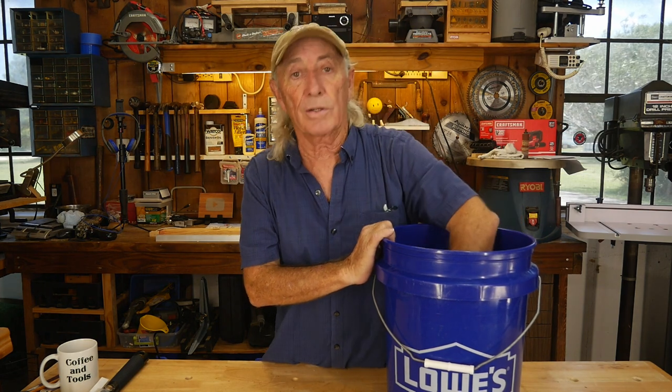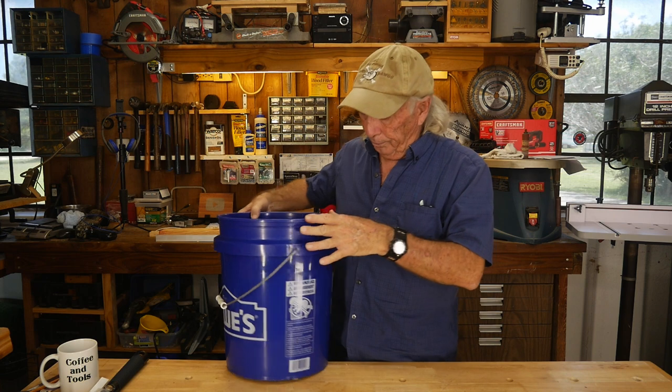Thanks everyone for entering. Sorry about the screwed-up recording — we were trying to do a live video and the camera has acted up quite a bit today with battery and SD card problems. It could be the humidity of Texas doing something to it. I'm going to burn these tickets like we always do, and for next Thursday we have a new item we're giving away. Links will be provided in the description below for the Japanese saw, the Tweezerman, and the new product.